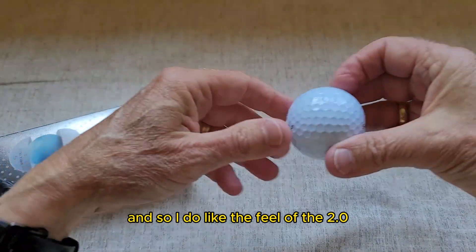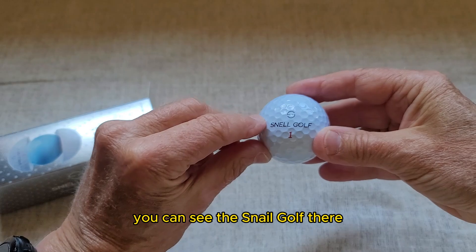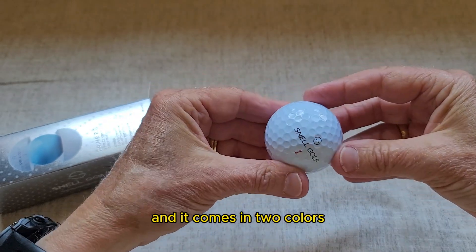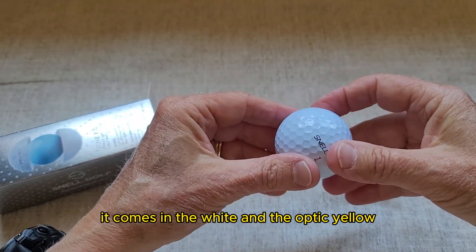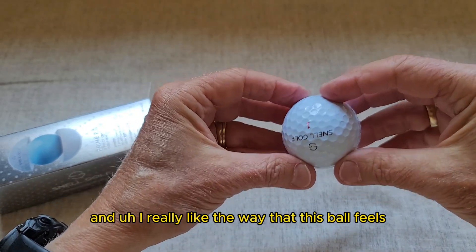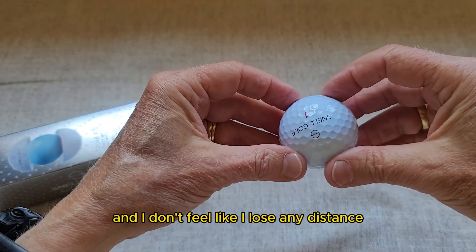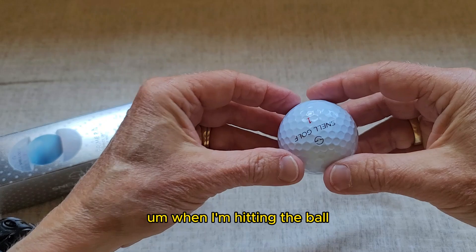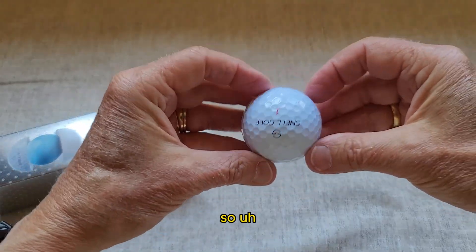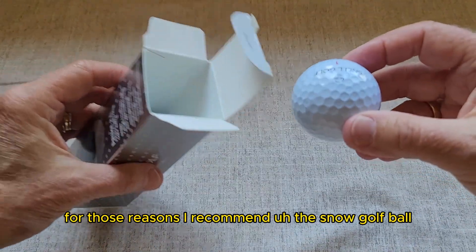I do like the feel of the 2.0. You can see the Snell golf ball here — it comes in two colors: white and optic yellow. I really like the way this ball feels when I hit it, and I don't feel like I lose any distance. For those reasons, I recommend the Snell golf ball.